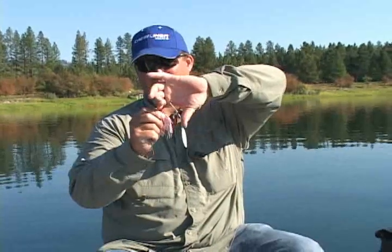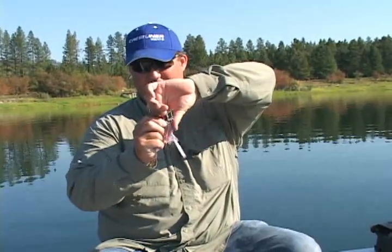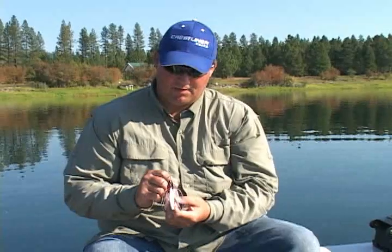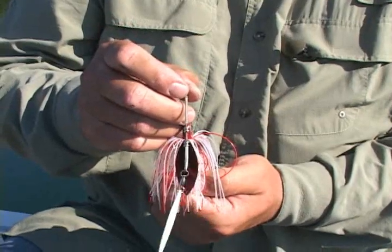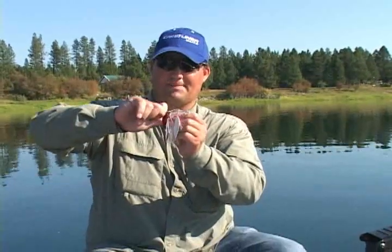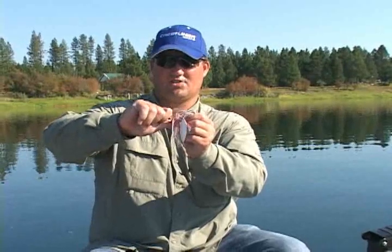The first thing you have to do is collapse this down right here — just push it down straight over the top of the hook, in line with the hook. A lot of people think a spinnerbait will always be tuned if the top wire is right in line with the hook. If the spinnerbait's built correctly that may be true, but a lot of times it's going to be off. So first, collapse this wire back down to get your shape.